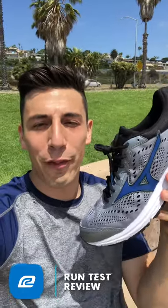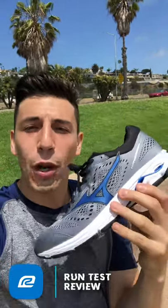Hey, what's going on guys, it's Brandon here with the Mizuno Wave Rider 22. I'm on my fourth run in this shoe, just at about five miles, and now I'm relaxing and taking in my thoughts on how it feels so I can let y'all know.